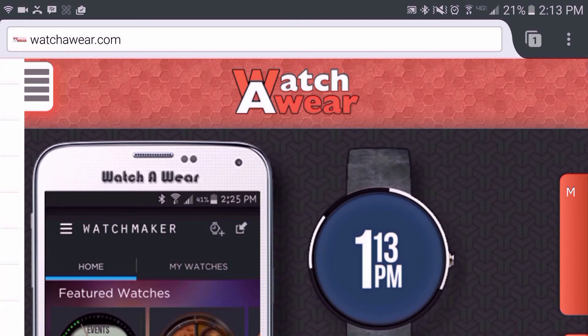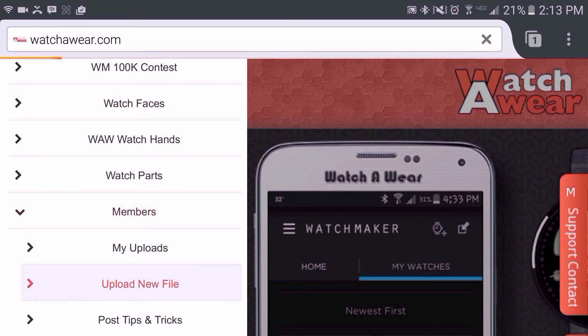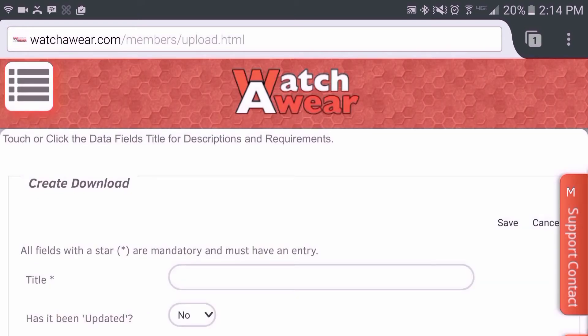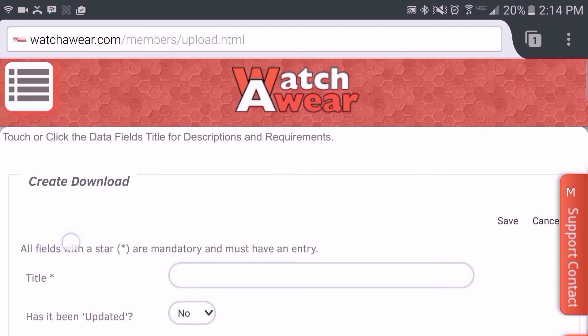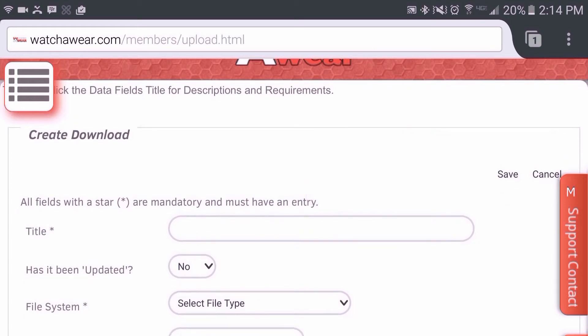Your menu will pop up. Tap on Members and then tap on Upload New File. As it states here, all fields with a star are mandatory and must have an entry, so you want to make sure that you stick to that request.